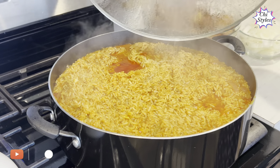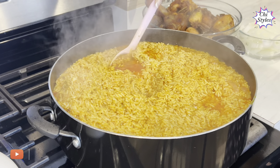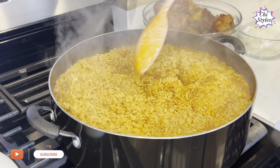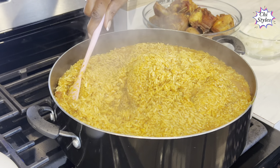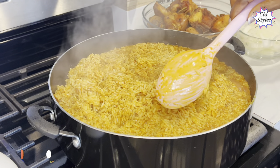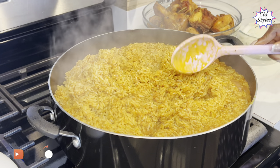The rice is looking good and the aroma in my kitchen right now is so amazing, I tell you. I'm going to test this rice to check if I need to adjust the salt or seasoning, and I will let you know.